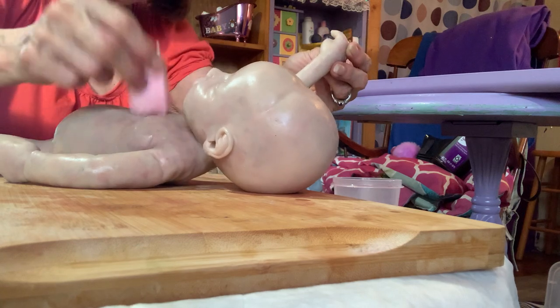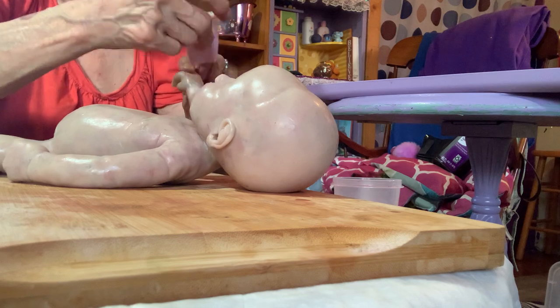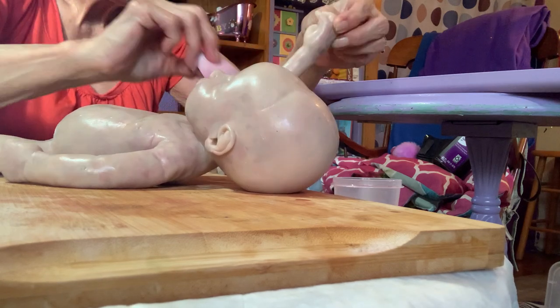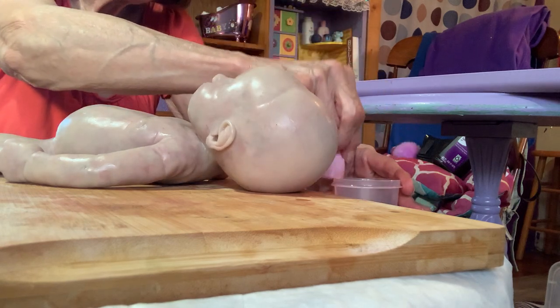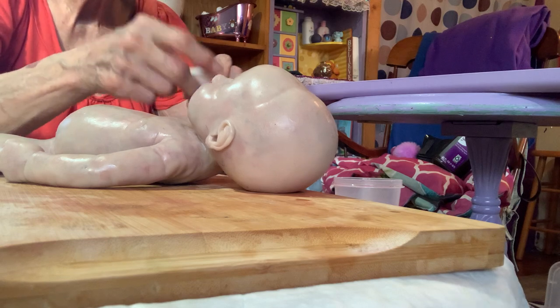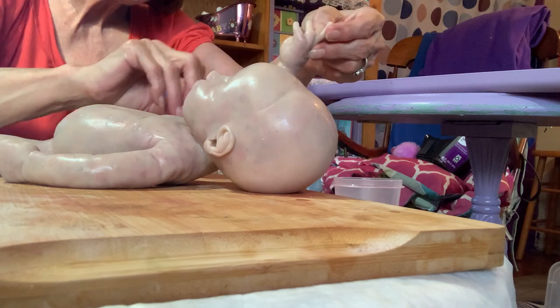As I said, you will be able to go back over the baby if you want to add a little bit more mottling, and it's easier to tell what color you've got after it's cured. If you feel like adding more color to it you can do that later on.